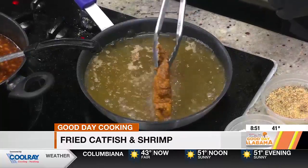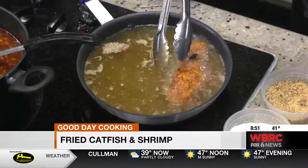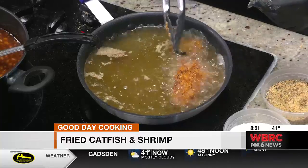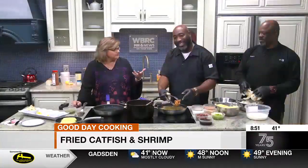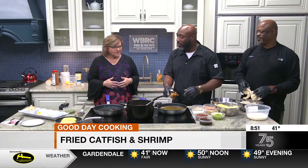If the oil was too hot, it gets crispy on the outside but not done on the inside. Even chefs can make that mistake, so don't be intimidated by frying. It's looking pretty good now though.